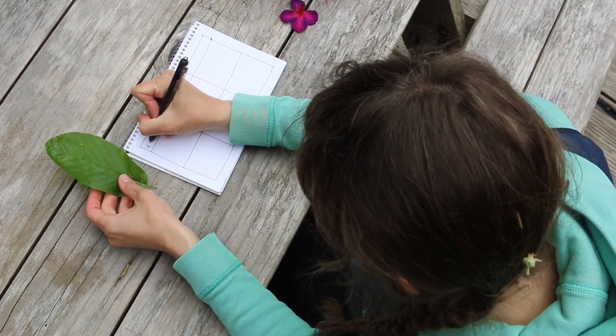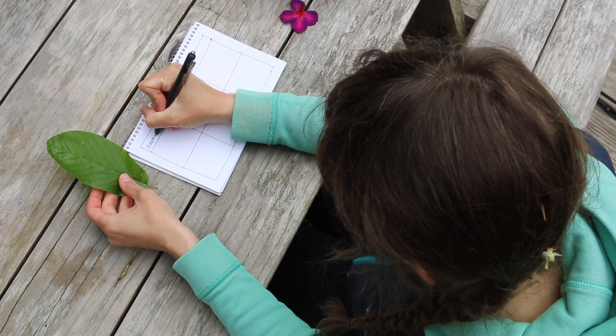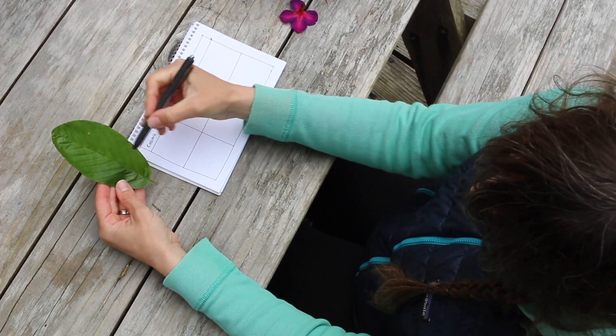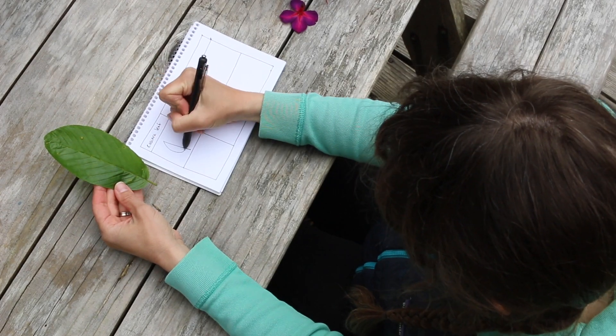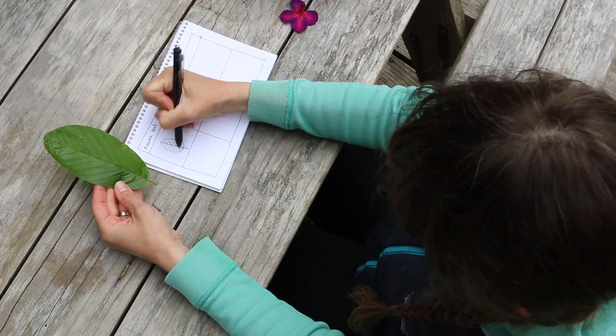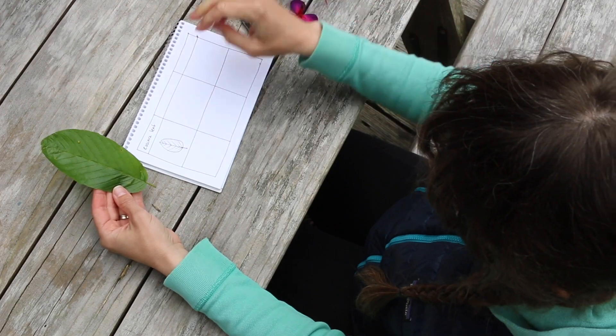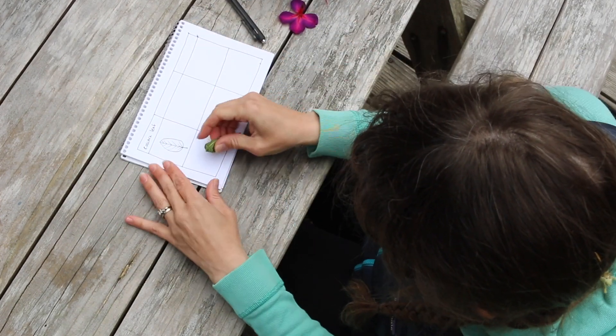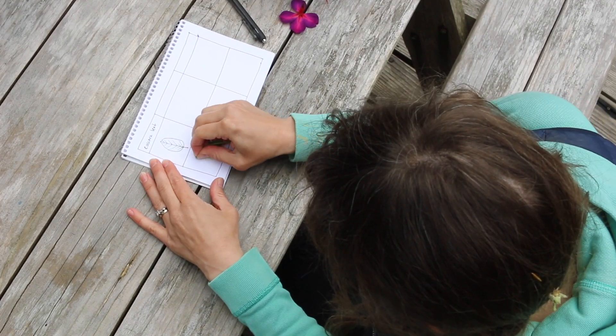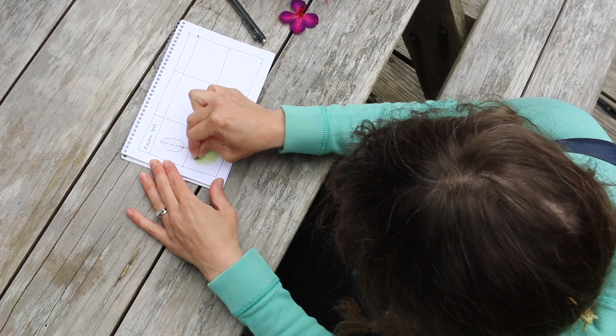I think I'll start here with this leaf — this is from a cascara tree, so I'll write that up in the top box. Then in the middle box, I'm going to make a detailed drawing of it so that I can remember exactly what I got the color from. And then the fun part — I'm going to scrunch it up and smash it right here on the page and see what color I get!